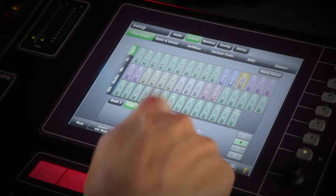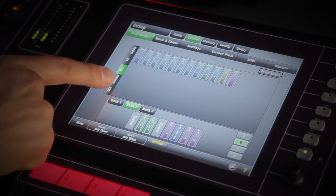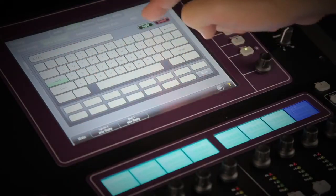As with the GLD-80, each strip can be whatever you want it to be — whether that's an input, FX channel, mix master, DCA, engineers wedge or in-ear monitor feed. Those strips can be named and color-coded for quick recognition.